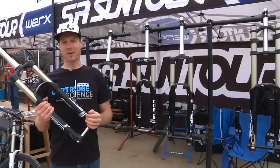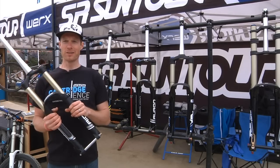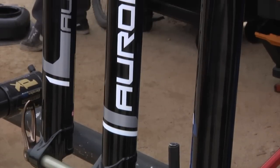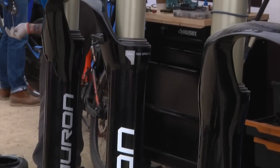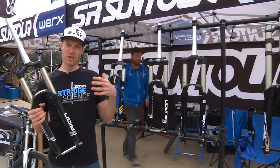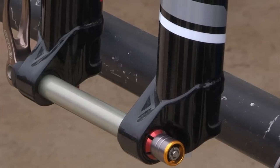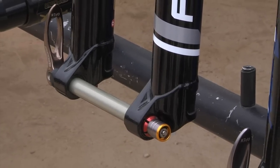Hello everyone, my name is Dan Dacco. I'm the marketing guy for SR Suntour North America, and we're here to talk about some of our new products. The Auron, as you guys have probably seen out there — we've seen some reviews floating around — it's a pretty solid fork. It sort of culminates everything that we've gone through in our years of cartridge-based systems. We've been doing them longer than anybody else. The Auron, which we've had out for a year now...